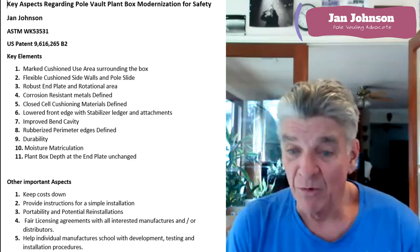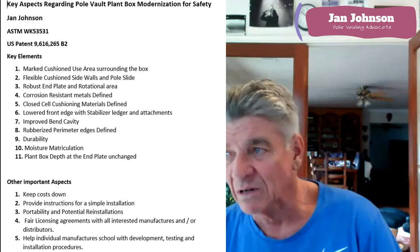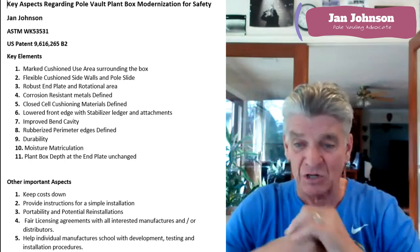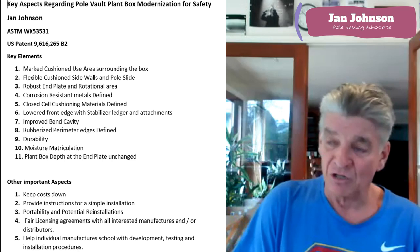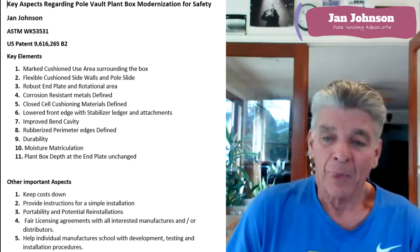In my opinion, durability is very important. We're jumping on boxes here at my place in my backyard where it's my liability and my ability to put anything in the ground I want as far as the box goes. We've got seven years in this box and we worked on it for about seven years before that figuring out what the material should be. The ability of your box area to matriculate the moisture, especially in the outdoor situation, is very important. That's why we're using closed cell materials and that's why we designed the system the way we did. Having depths of materials underneath and around the plant box should be much deeper and much more cushioning than any box collar.